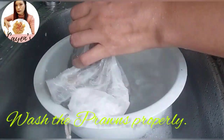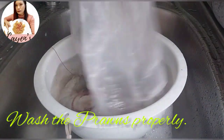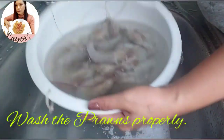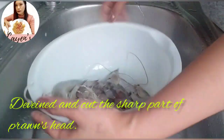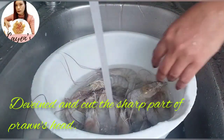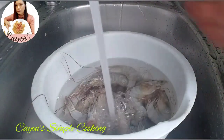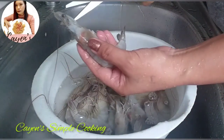For the preparations of our prawns, of course we need to clean them and remove the parts that are not necessary. We just have to clean them properly, and after that we will marinate our prawns.